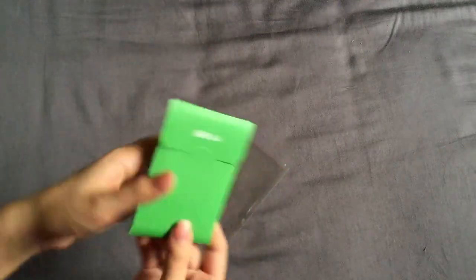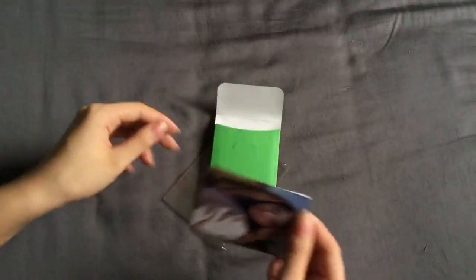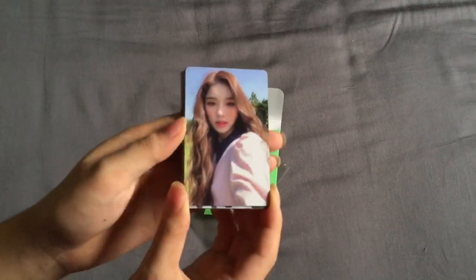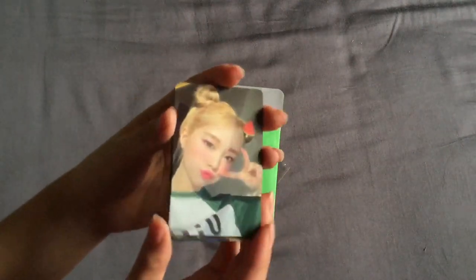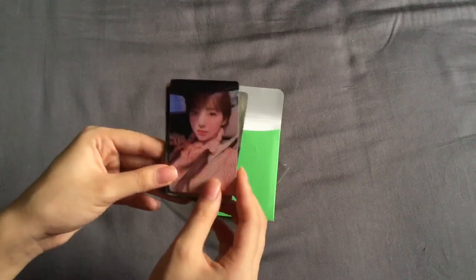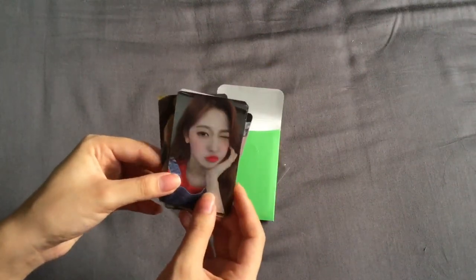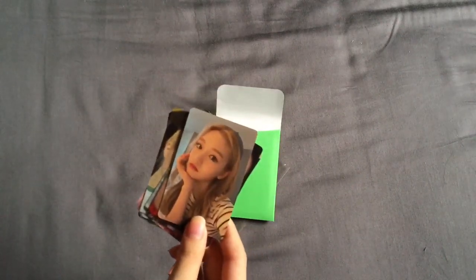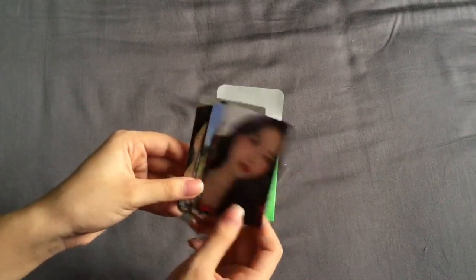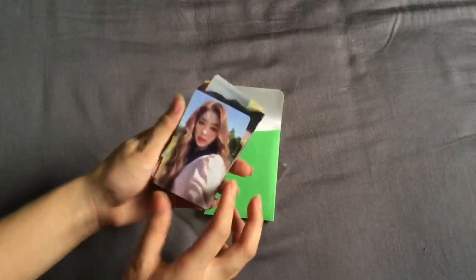Just sliding it out carefully — it's in a thin little paper. So let's start with Heejin. Hyunjin — she's so cute. Vivi. Kim Lip. These are so gorgeous. Jinsoul. Choerry. Yves. Chuu — so cute. Gowon. Olivia. They all have different messages on the back, which is really, really gorgeous. That is so pretty.